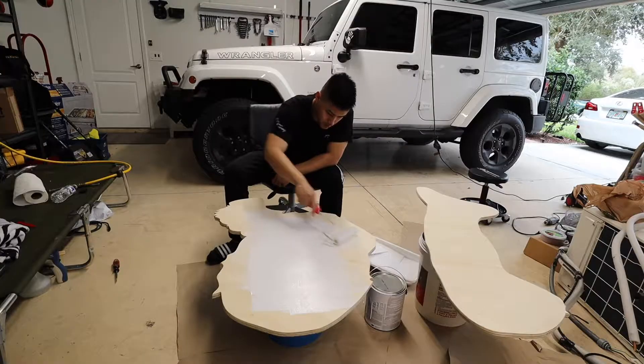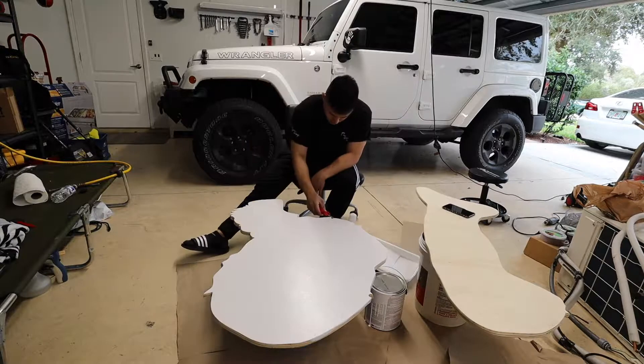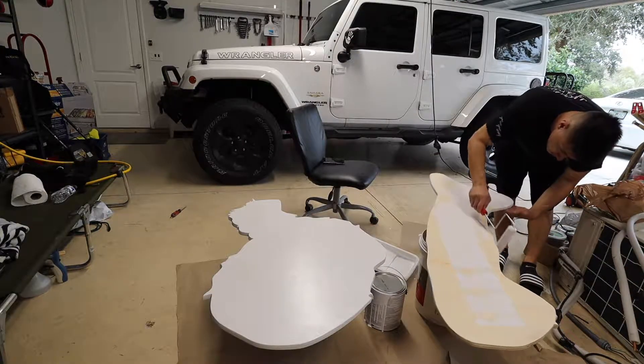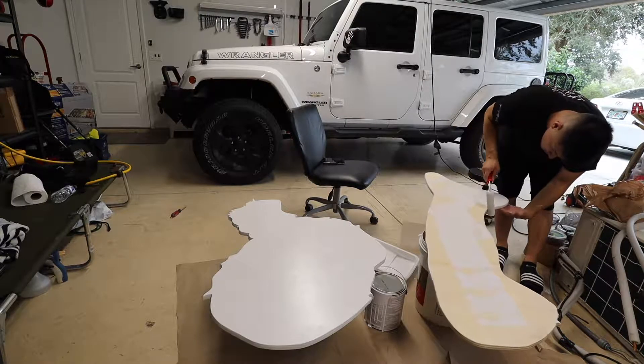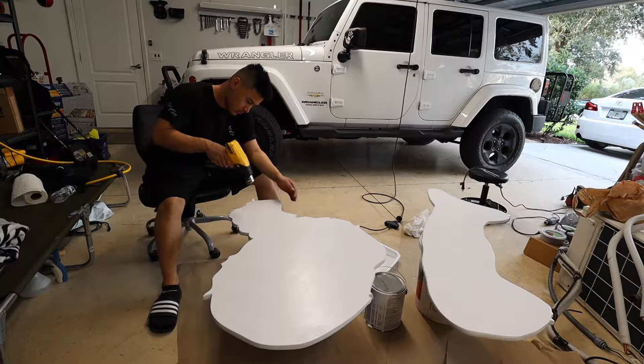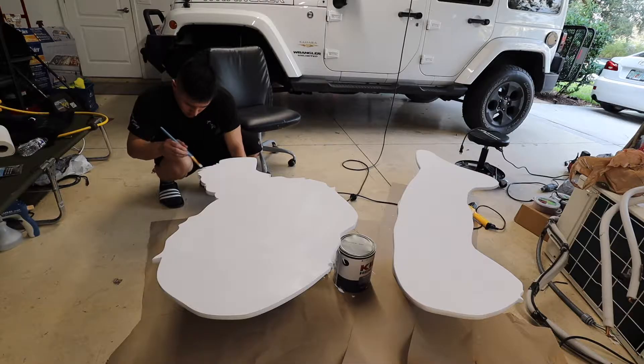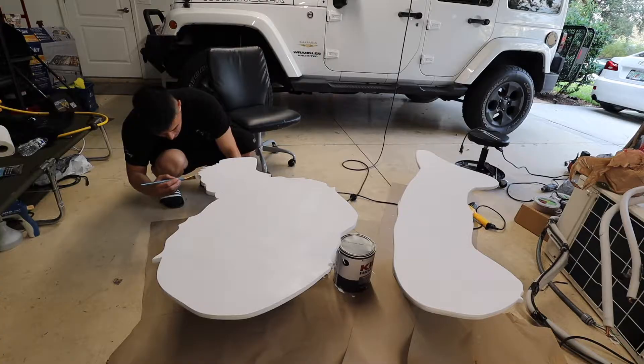I'm going to prime the bottom sides first, then the sides, and then once that kind of dries I'll do the top. Currently waiting for the dark coat to dry so I can do the underside, because this is all the bottom.